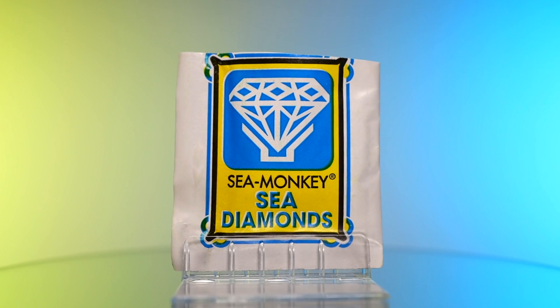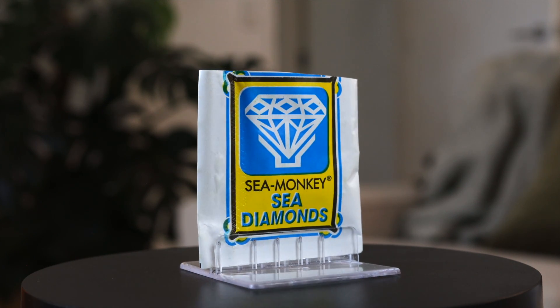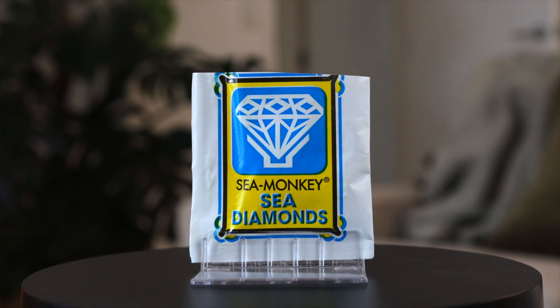Of all the hyperbolic and exaggerated Sea Monkey marketing, there's no doubt that Sea Diamonds take the cake. In fact it's so bad it's verging on being a scam. Sea Diamonds were first released in the late 1970s, a few years after most of the other pouches in this series, so the packet never got a creative Joe Orlando Sea Monkey illustration. Instead the front simply shows the graphic of a finely cut diamond.